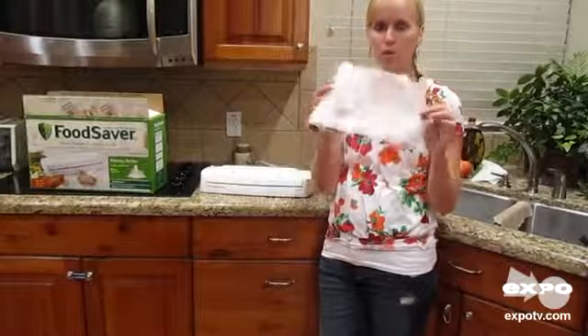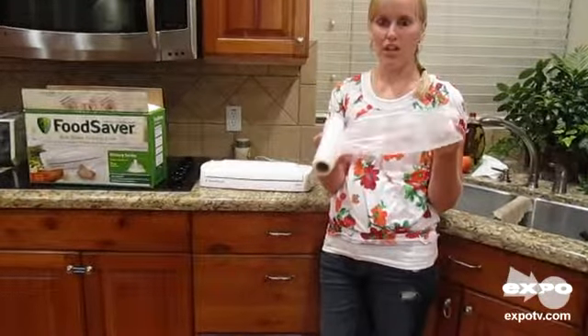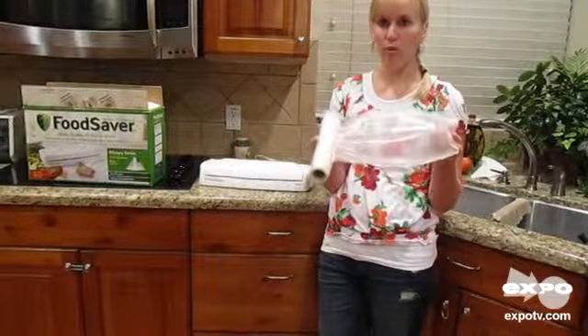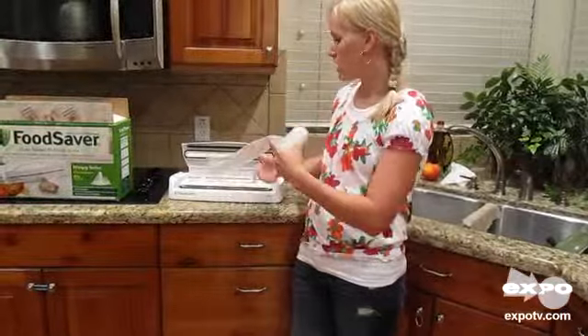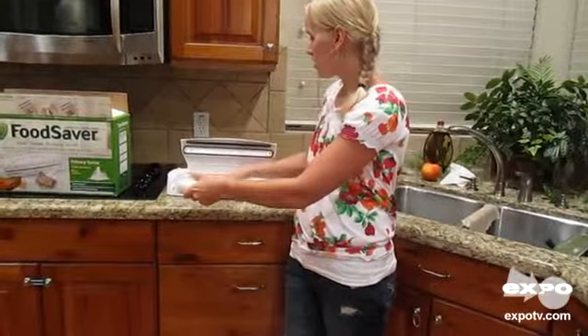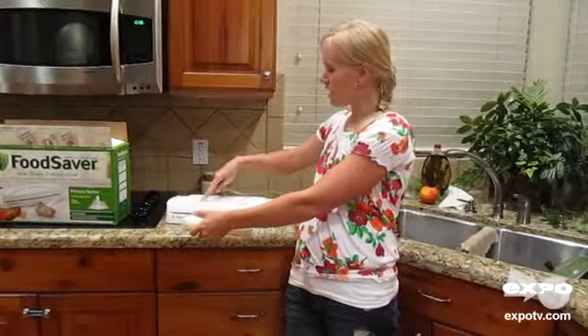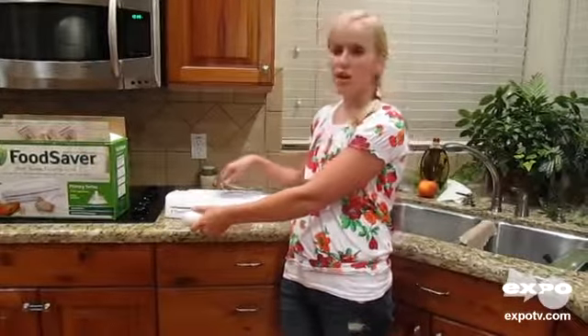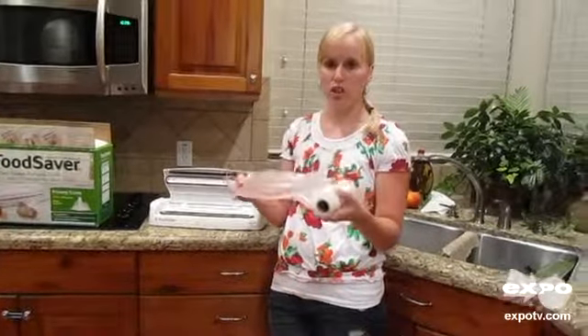It comes with rolls of bags. You cut the bag to the desired length that you want, fill it with the products that you like, and then you're going to open this up, stick it in the spot where you need it to be, close it, and then hold down where it says right here. It'll seal it and then it will stop when it's all done, and you're good to go.